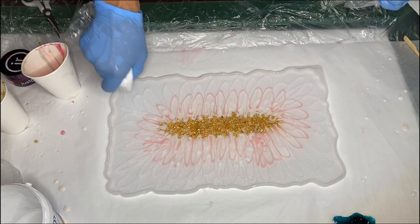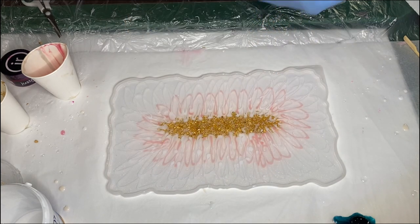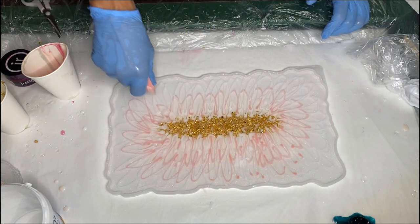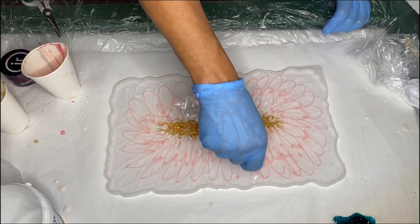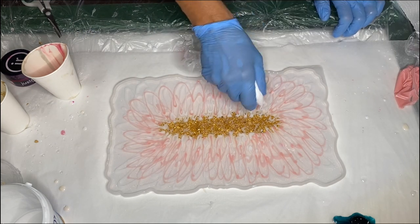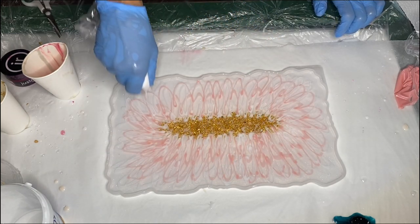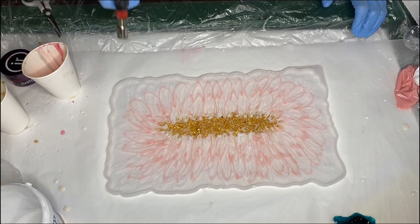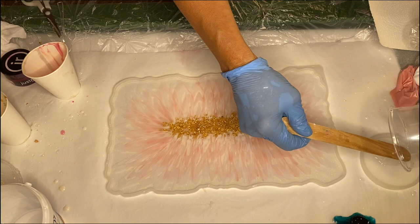As usual, I'll have Amazon affiliate links in my description, so if you're interested in purchasing any of these products you see in this video, be sure to check that out. She uses the torch gun once more, and with the leftover resin she pours it into a small coaster mold.